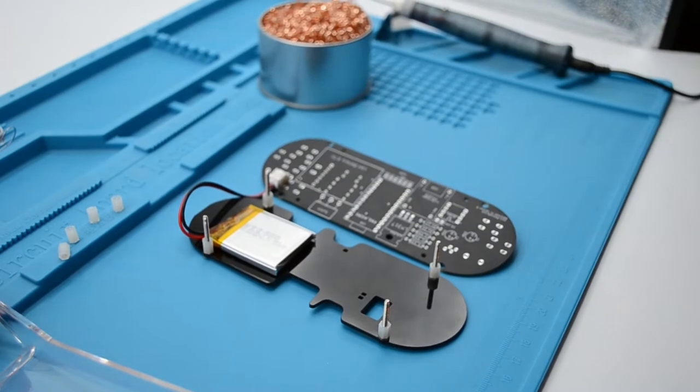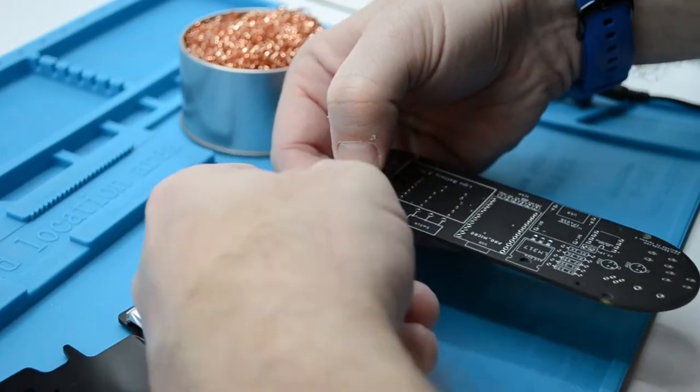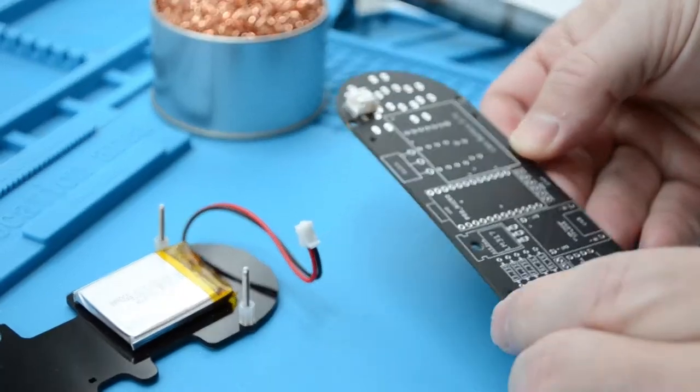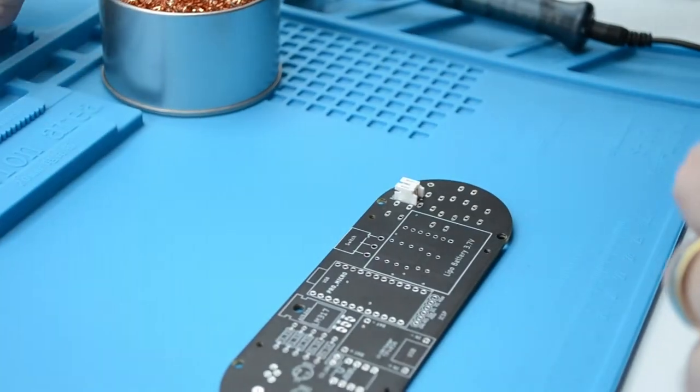Next, we need to unplug the battery. To unplug the battery from the PCB, do this by holding the female PCB-fitted connector with one hand, while pulling on the male battery connector with the other hand. Do not pull from the wires, but rather from the connector itself, to not damage the battery or connections.